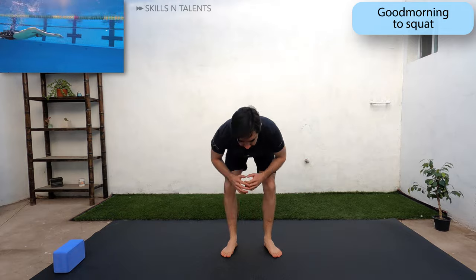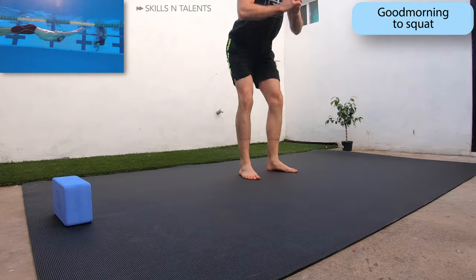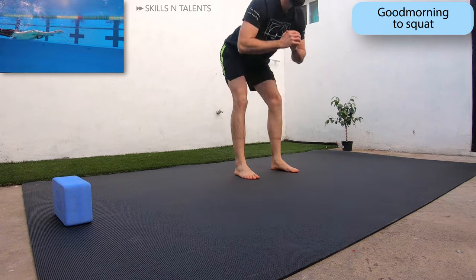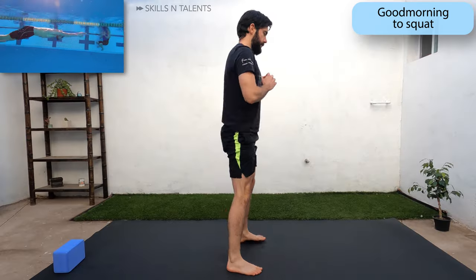To warm up the lower body, let's do good mornings to squats. Do that a couple of times keeping your back straight and a small bend at the knees when doing the good morning.